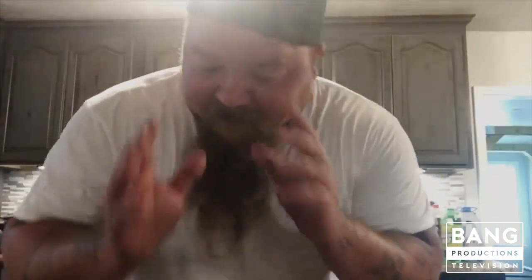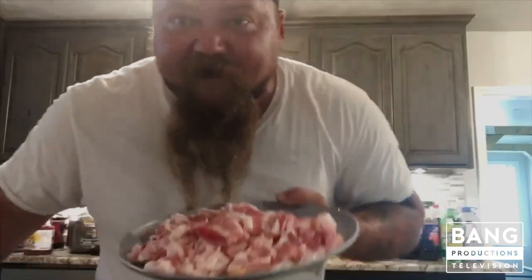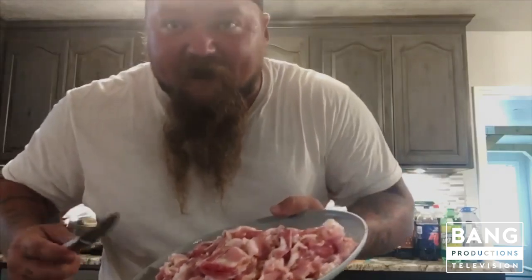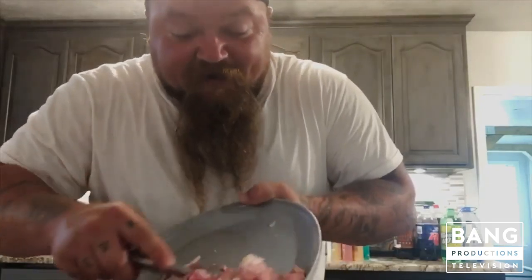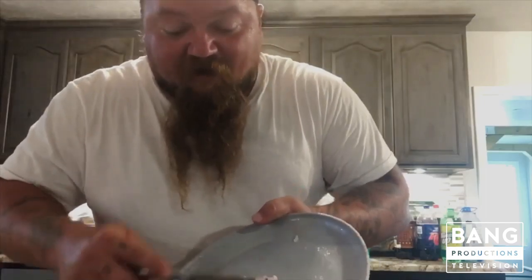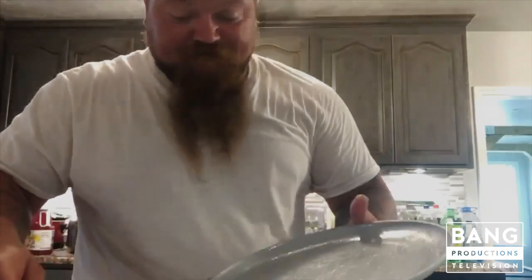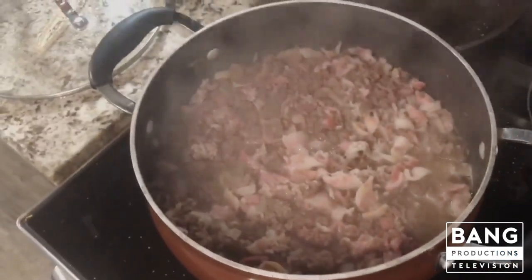Alrighty folks, this here's where things start getting good. This is what separates the men from the boys — this tells you this ain't your mama's sloppy joe. I got a whole pack of bacon I cut up real fine, and I'm gonna pour that right on in there on top of all that ground beef. I'm gonna let all that cook up. That beef and bacon in there — she's cooking up just right.